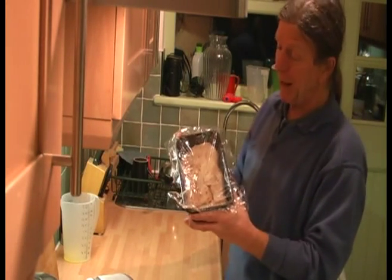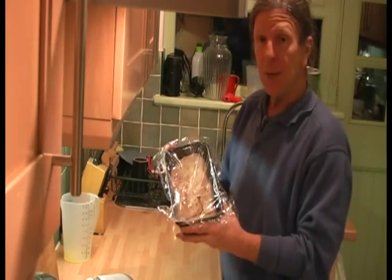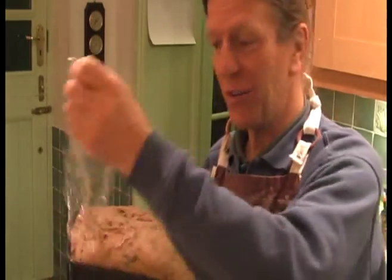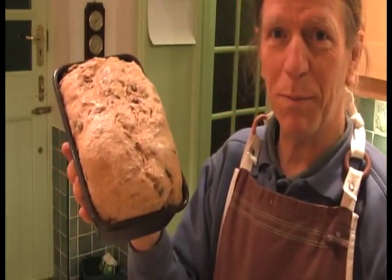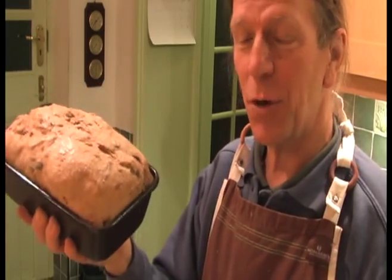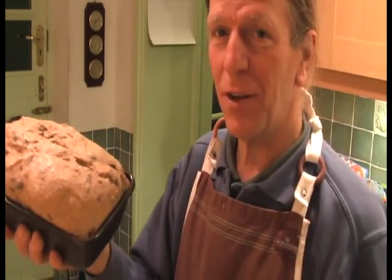How quickly it rises depends on how warm you keep it, but don't keep it too warm or you might kill the yeast. After a couple of hours leaving it somewhere warm, the dough has risen nicely. I'm going to put it in the oven now at 160 degrees Celsius for about 35 minutes.